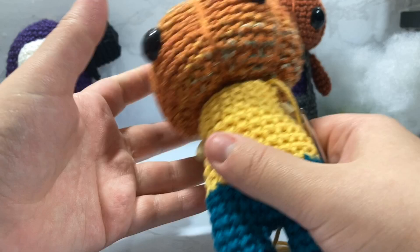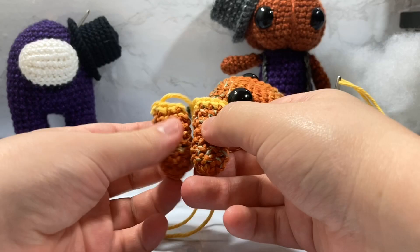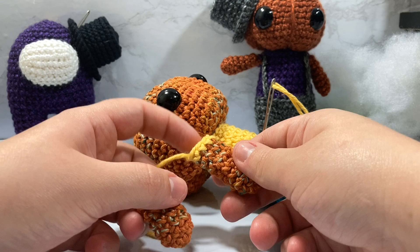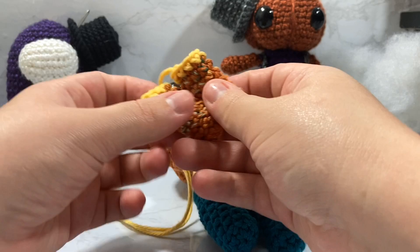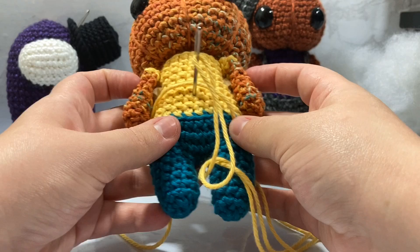After attaching the head, I made the arms for the baby Luna body just as before, except for the very last round on both arms I switched to the shirt color — yellow — so it looks like he has little sleeves. I'll sew on the arms using the stitch markers to keep them placed evenly. Then we'll work on the suspenders.